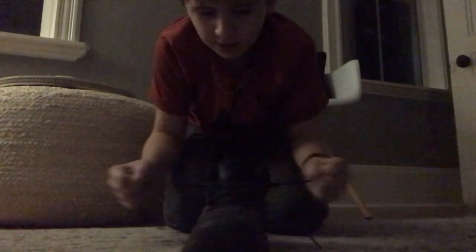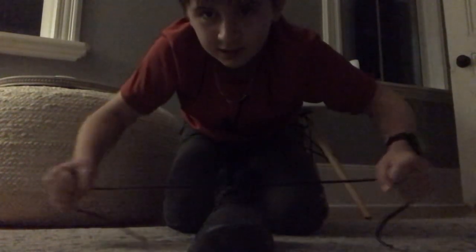Hi guys, today I'm gonna show you how to tie a shoelace. Let's get started. You can see these are all pulled out, so you just want to pull them tight.